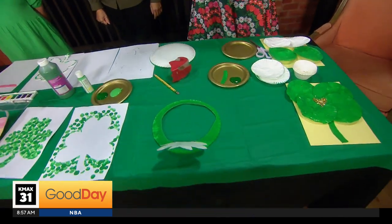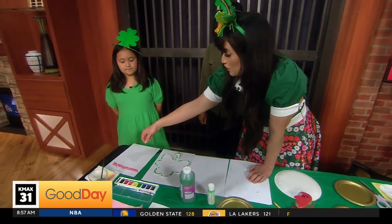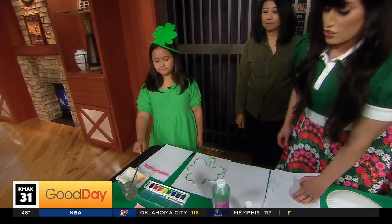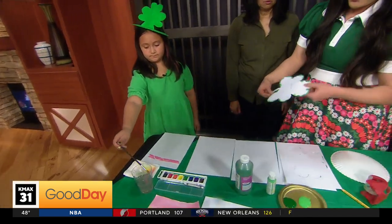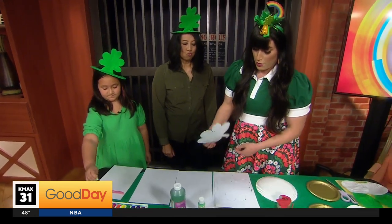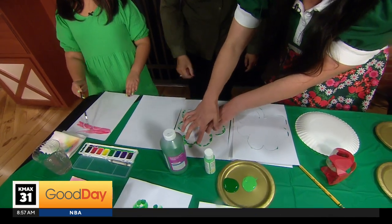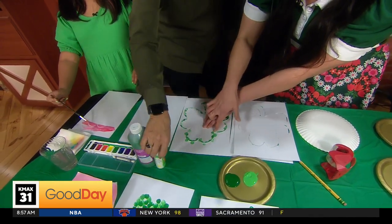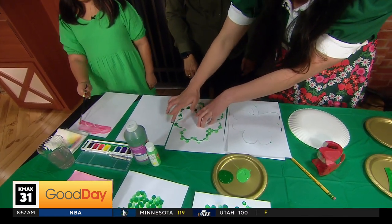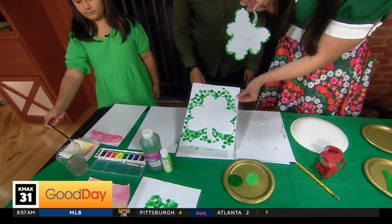You don't have a hat for today — now you do! For the next two projects, do you want to start painting so we can show them towards the end? Alex is going to show us this clover project. I just made a little template, so I knew this isn't the craft — this is just something I'm going to use. So you put it on a piece of paper, get a little messy. I'm doing it with my fingers, going around. You could also use a sponge — just whatever you have at home.